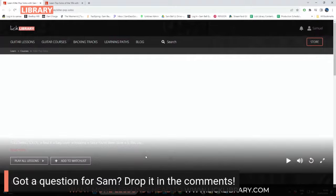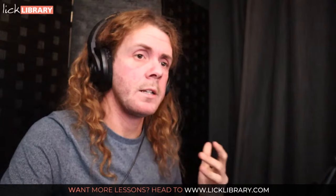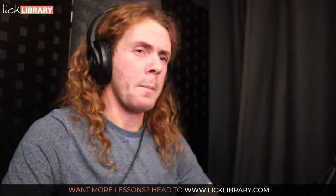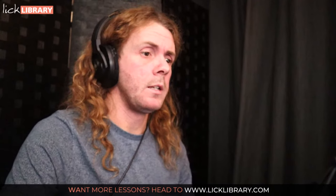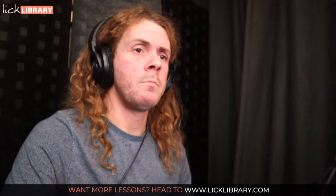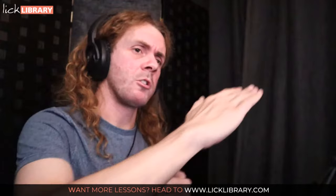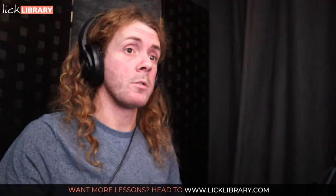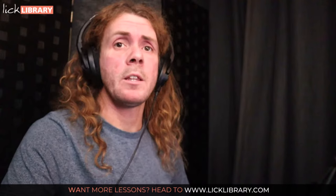I want to plug another course — it's Killer Pop Solos, one of my courses on Lick Library. It's 10 classic solos that have been in the charts: Maniac, Beat It, Kid Charlemagne, and many more. One thing I'd add to all of this: if you want to make great solos you've got to learn great solos. You can see all of these concepts — contrast, motif, storyline, trajectory — in action when you work through them.